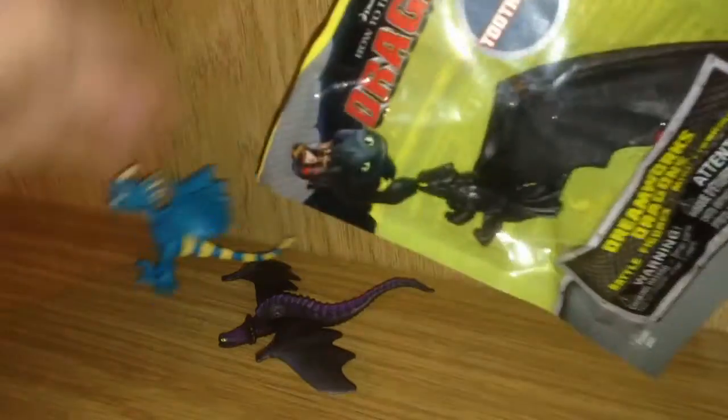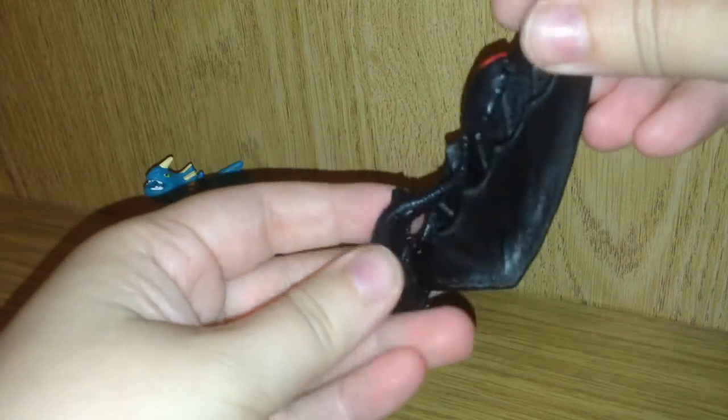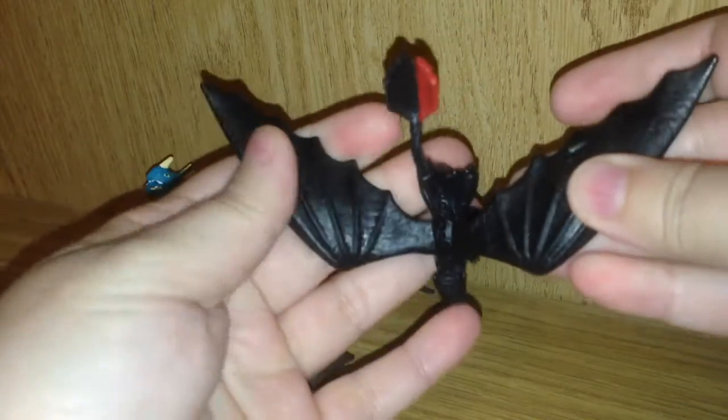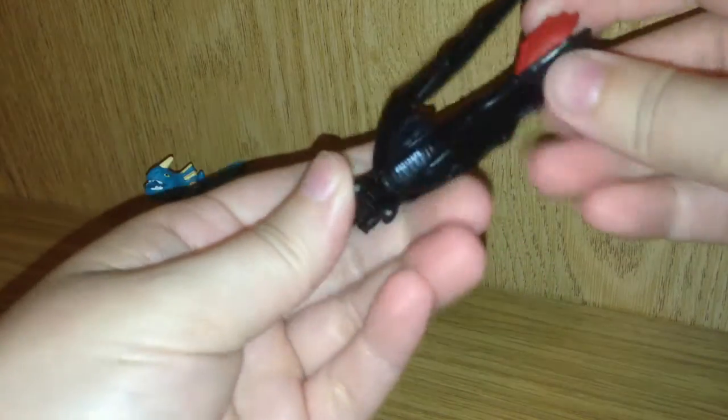And here we go with Toothless, who is my favorite dragon. Wow, Toothless looks amazing. What a huge wingspan. That looks gorgeous. I love that you can pull these apart and have the wings kind of wherever you would like. That is really nice.